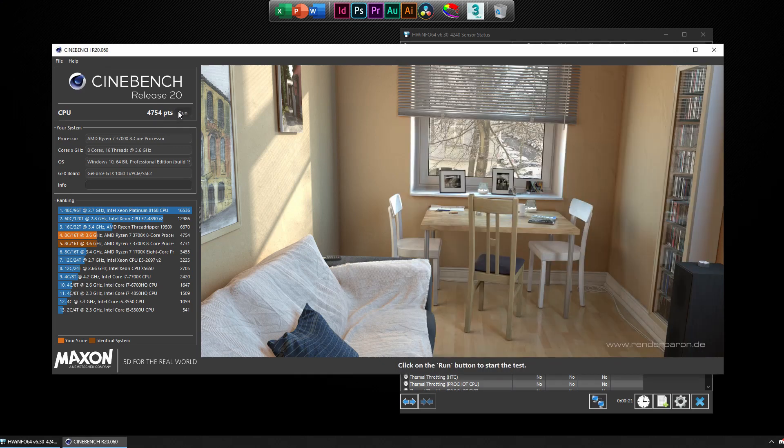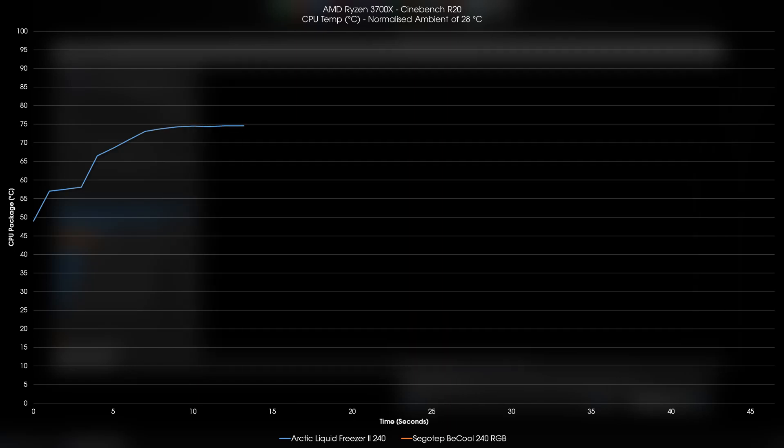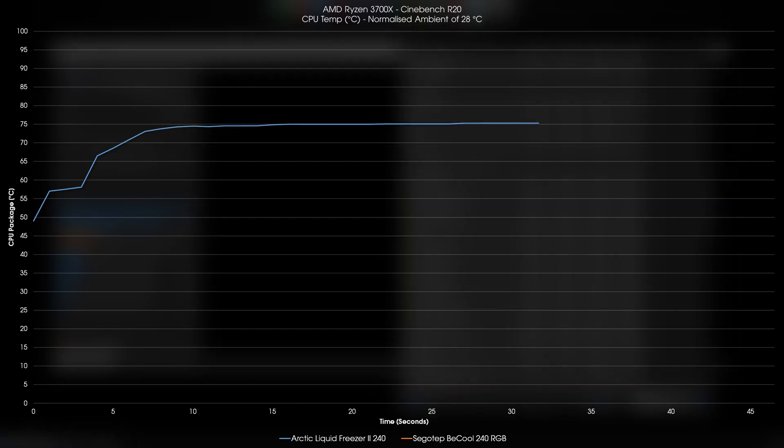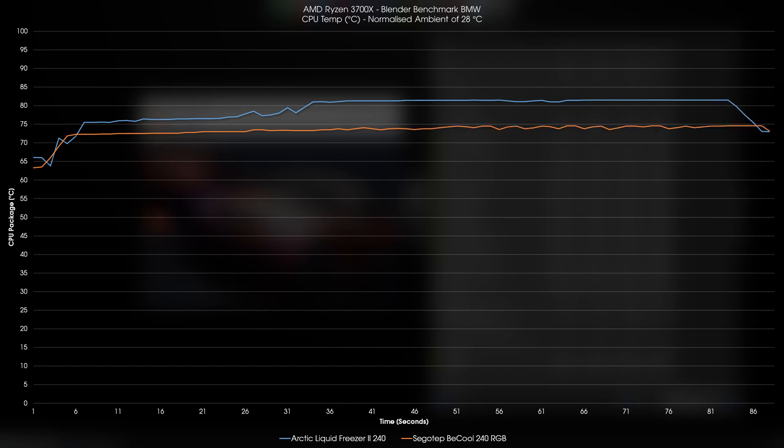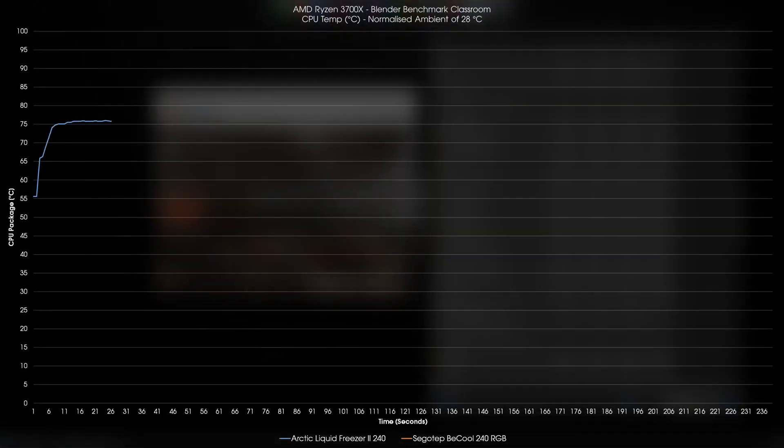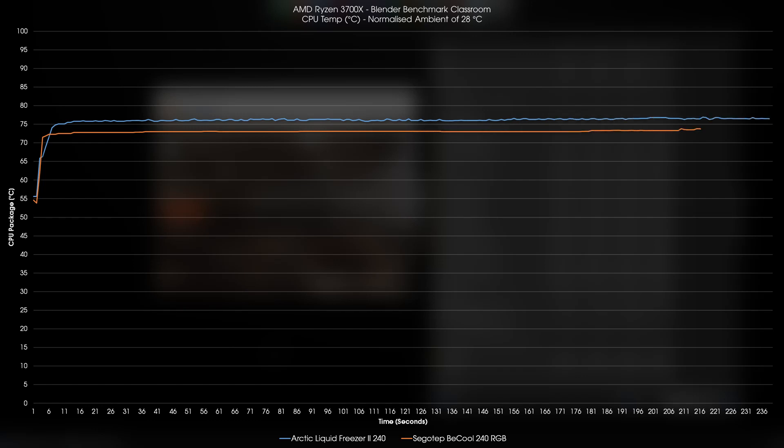Let's start with the temperature results, first with Cinebench R20. The Arctic Liquid Freezer 2 240 Revision 2 does very well to keep the CPU cool, however it still finds itself outdone by the Segotec BQ240 even with the same fans attached. We see the same story in the Blender BMW benchmark where by the end, the BQ240 was about 7°C cooler than the Arctic Liquid Freezer 2 240. Finally, in a longer benchmark with the Blender Classroom render, the BQ240 was about 3°C cooler than the Liquid Freezer 2 240.